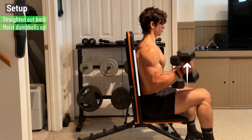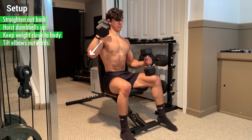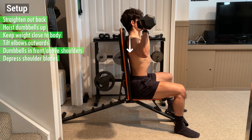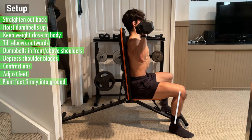Then straighten out your back and hoist the dumbbells up one at a time by kicking up your knee. Keep the weight close to your body and tilt your elbows outwards until the dumbbells are just in front and above your shoulders. Then depress your shoulder blades, contract your abs, and adjust your feet into a comfortable position before planting them firmly into the ground.